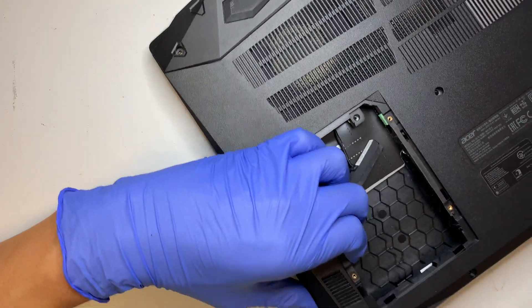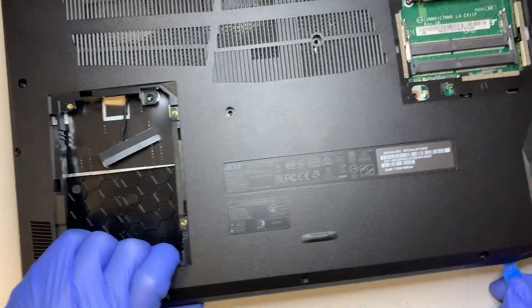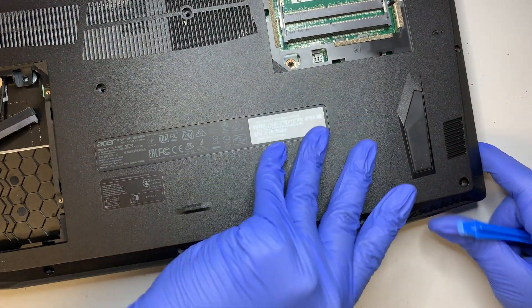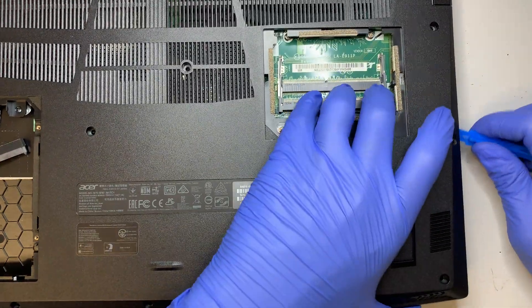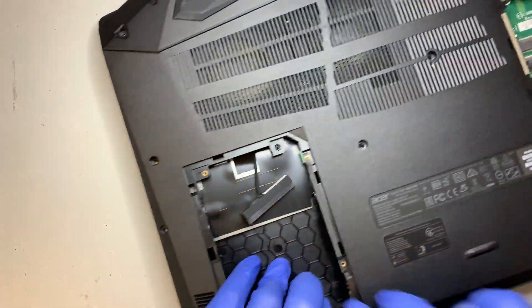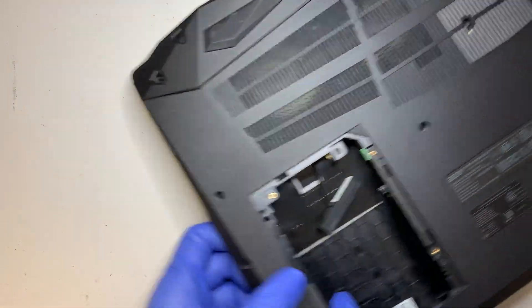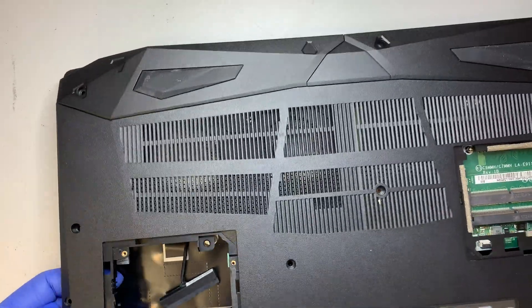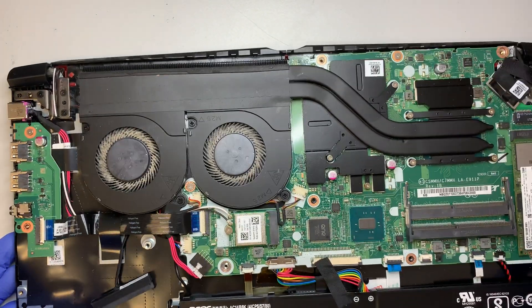If you feel it's stuck, come back and work your way around it slowly. You don't have to rush this process because they are just clip-ons. Wiggle until you get a loose part and it will just come right out. The whole back plate will just come right out.